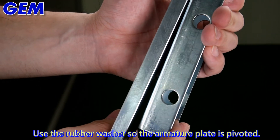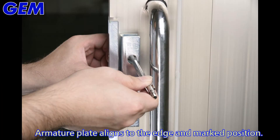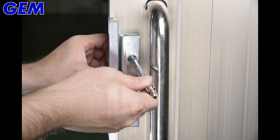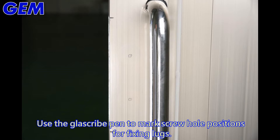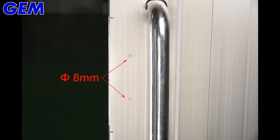Use the rubber washer so the armature plate is pivoted. Align the armature plate to the edge and mark its position. Use the glass dry pen to mark screw hole positions for the fixing lugs.